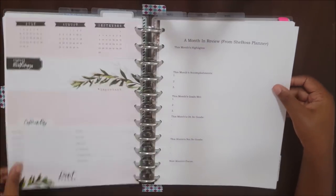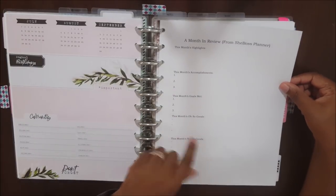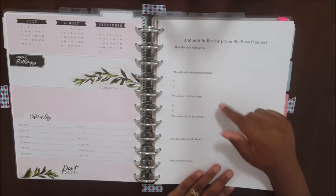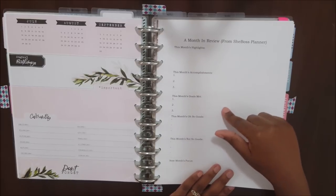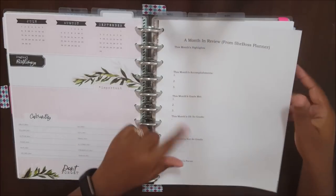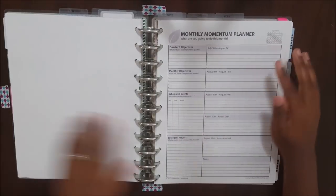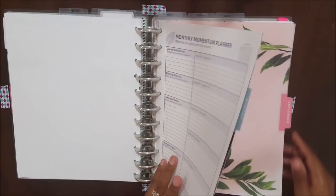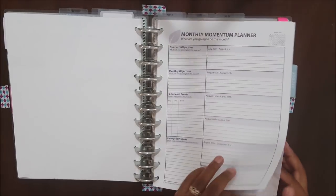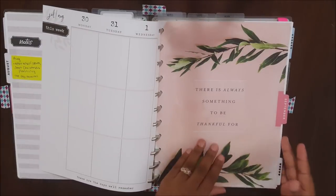At the end of every month I have this month-in-review from the SheBoss Planner, but I'm actually going to be replacing this with the monthly reflections from the back of the Passion Planner because they're just a little bit more comprehensive. And then I have my monthly momentum planner for the next month — so I have August and September in here as well. I keep a quarter at a time, but I only keep the monthlies in here. I don't have the weekly pages for August or September.